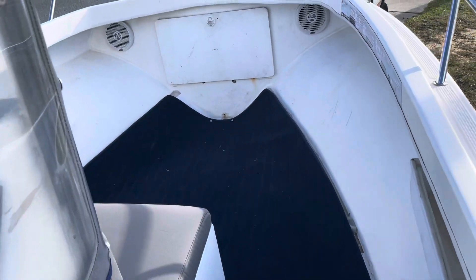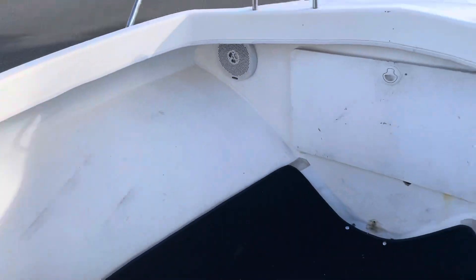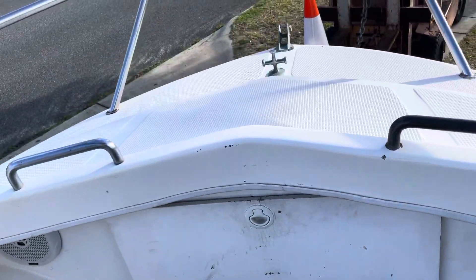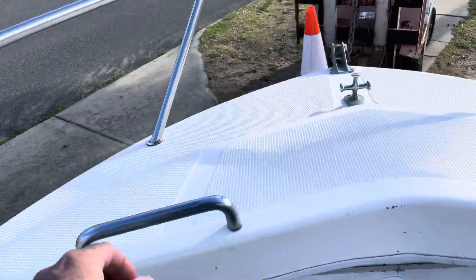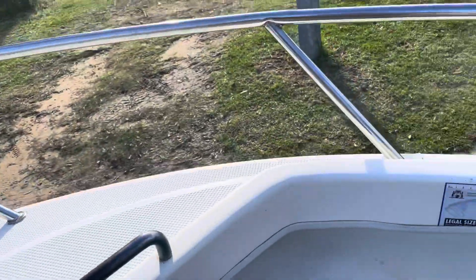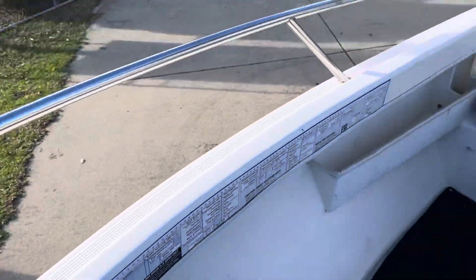Going forward, there's a fuel tank up the front. On the deck we've got a big anchor locker. There are nice little hand racks to hold on to. As I said, this one's all factory — it's all non-skid, everything's all right.